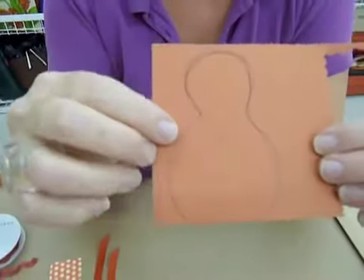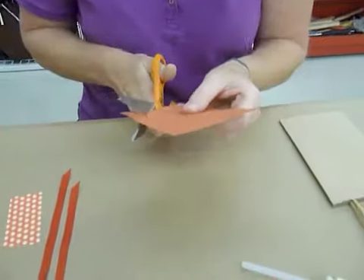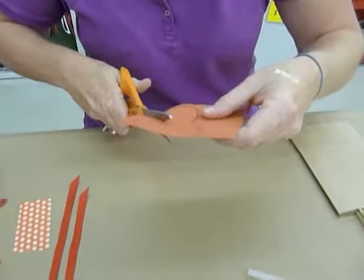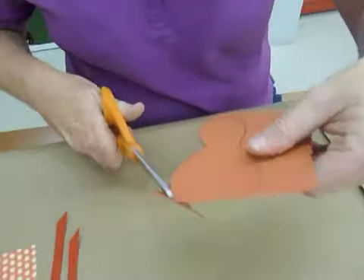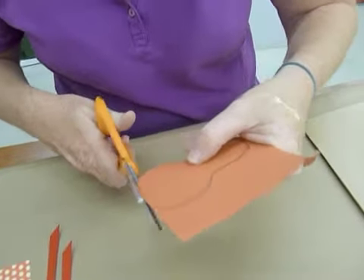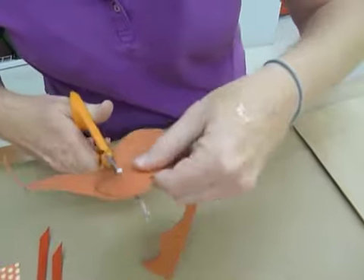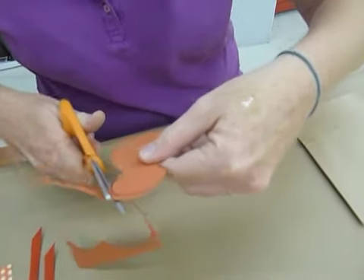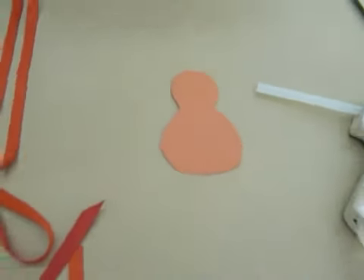To get started, I've just drawn this kind of figure-eight shape, which will be the turkey body. I'm going to cut that out, and I traced that little pattern on the back side so it won't show once we attach it to the bag. Again, you can use fun foam, or felt might even be cute for this too.